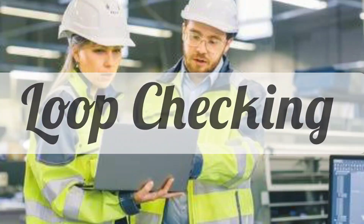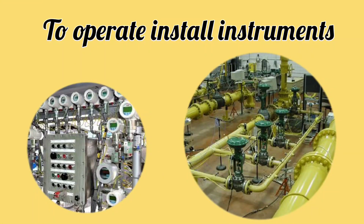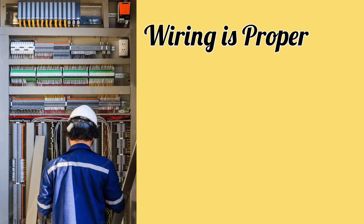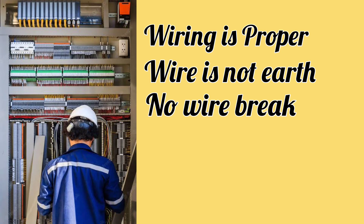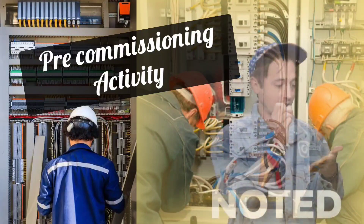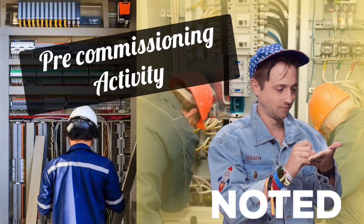To operate installed instruments is called commissioning. Before operating the instruments, the wiring of the instruments is checked to ensure it is done correctly — there is no wire earth, there is no wire break from anywhere. All this is done in loop checking, that's why loop checking is called pre-commissioning activity.